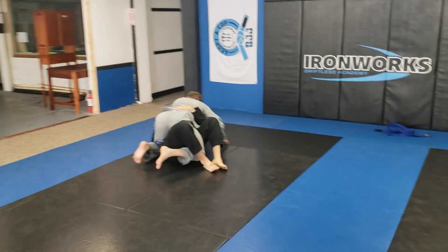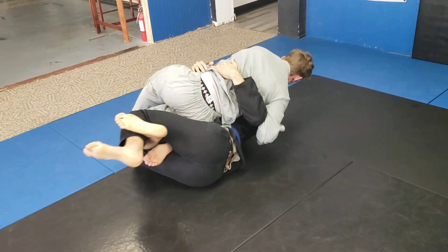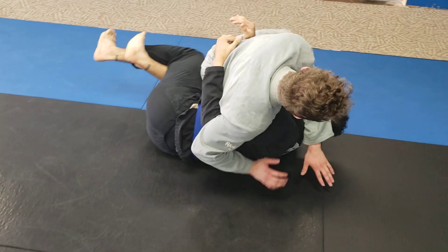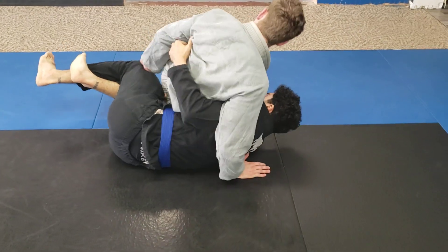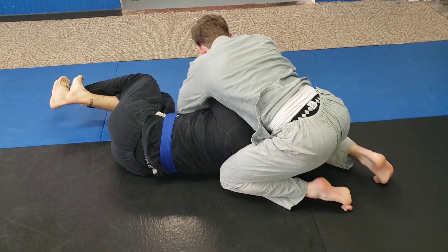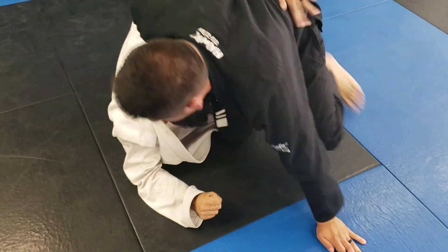All right, playing with another back take option from the top, this time off the elbow escape, working through the knee slide counter. They're doing a good job of keeping the underhook, so he's going to free his foot. Elias tries to come up to his knees and circle around to the back, trying to hook — making sure he gets a good underhook.